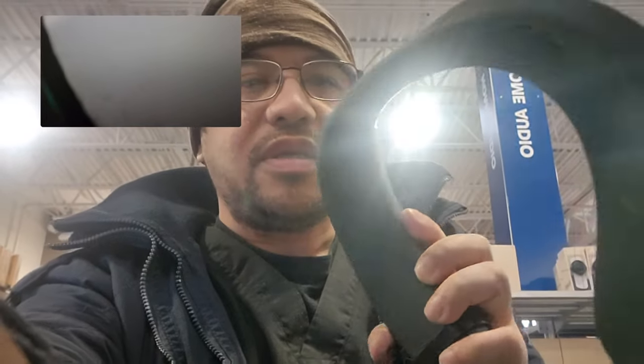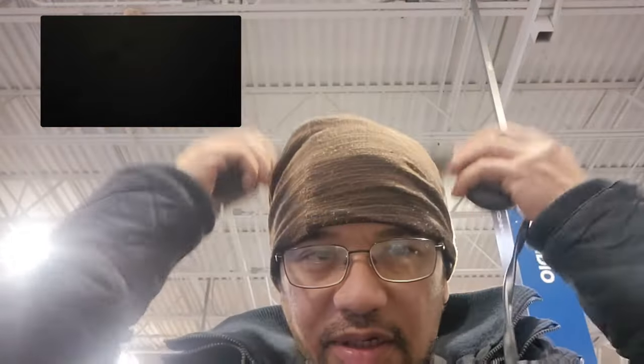So it goes right by your neck. It's a little bit heavy. I do see some speakers back here — there's two speakers right here and a couple speakers right here. So let's go ahead and start it and see how it is.